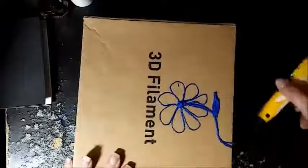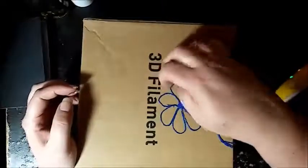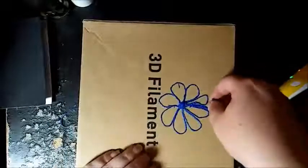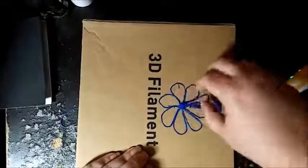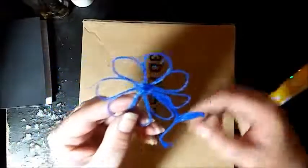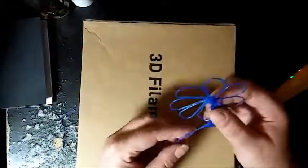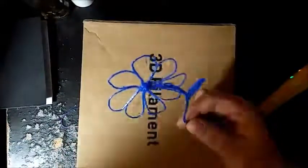Now we will pluck my masterpiece off of here. It's still a little warm but it's all snapping up nicely. And there we go with our 3D pen filament - there's our flower! So beautiful. Thanks for watching.